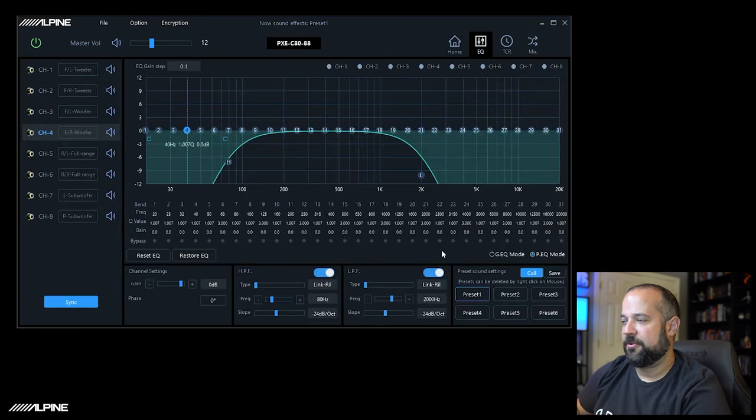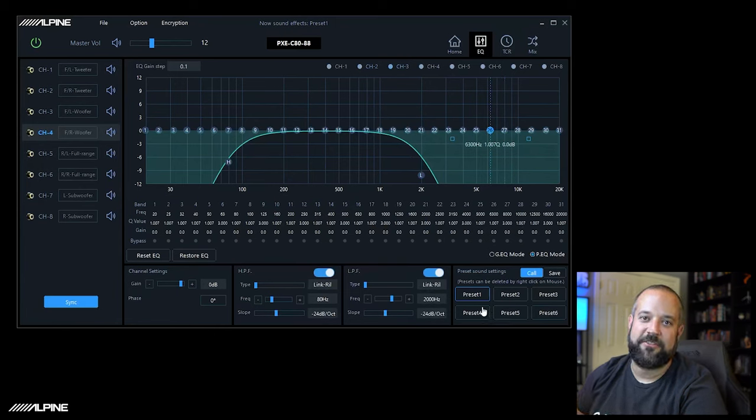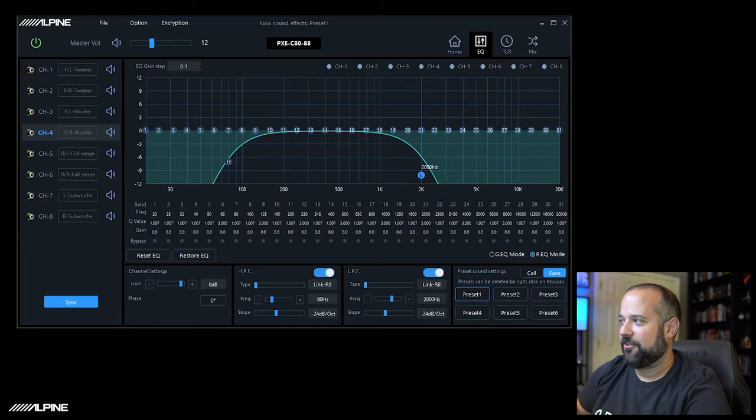At this point, go through and set up your crossovers, adjust your levels, and give everything a listen to make sure everything's playing like it should — make sure every speaker is playing the frequencies it should. Play with the balance and fader on the radio, make sure everything's going where it should. A really good suggestion: if you have a phase checker, go around and check phase on all your speakers — that is very important. Optionally, set your delay. Then you're going to want to save. Down in the bottom right corner of the EQ screen is where you save your presets to the internal memory of the DSP. Make sure you click Save first — by default the Call button is highlighted, and if you click a preset while Call is highlighted it will load the default value and override everything you did. Call means Load.